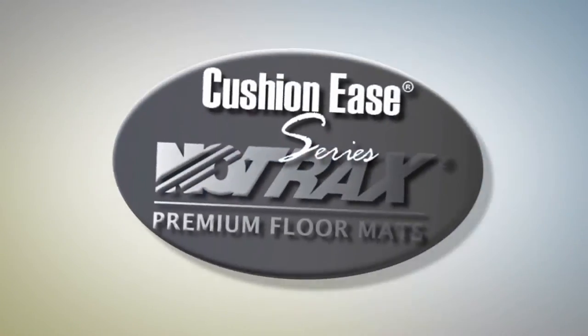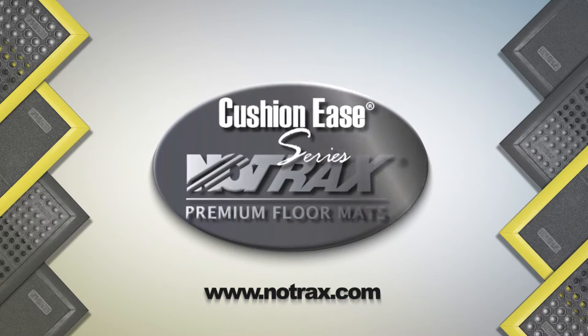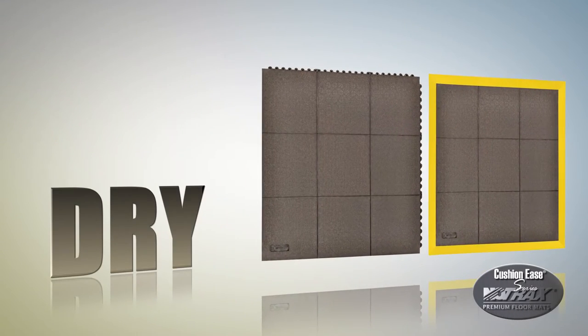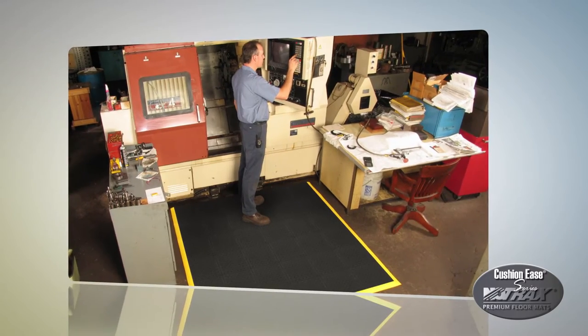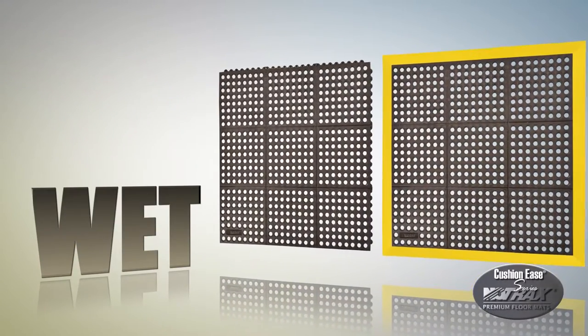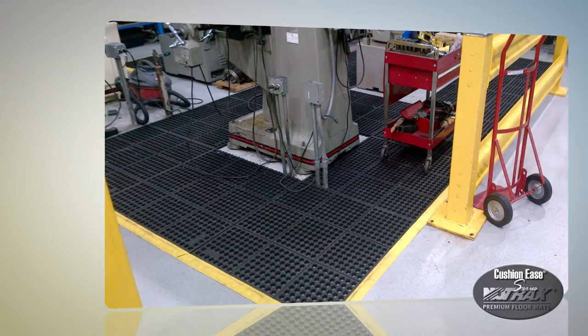The Notrax Cushion Ease Series is a high-performance modular floor matting system known for its durability and versatility. Cushion Ease comes in a solid top version for a comfortable, high-traction surface in dry environments, and a perforated version that offers drainage and aeration for wet applications.